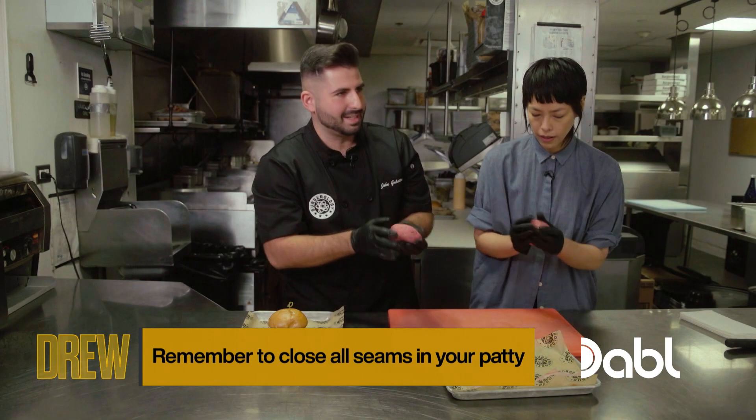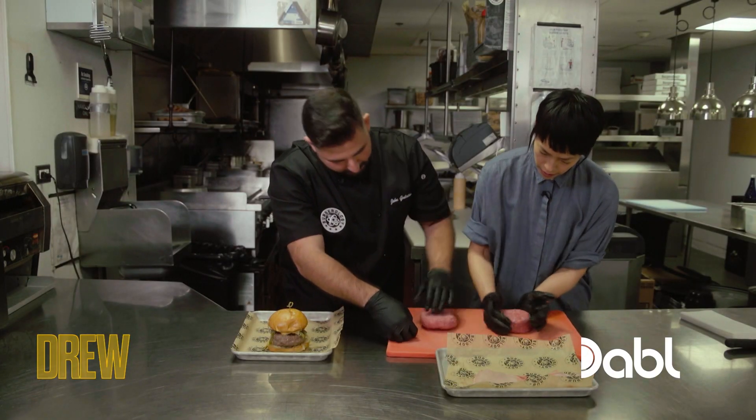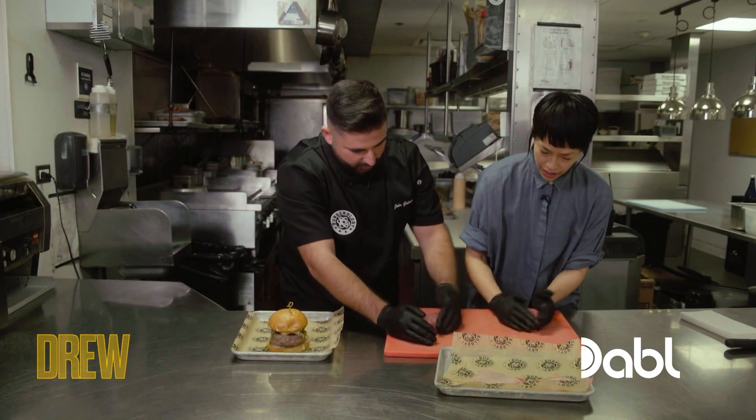The only trick with this is the less seams, the better. Then just press, flip it over, press, do it again two, three times, and you should have the perfect burger. I think it's ready to be cooked, honestly.